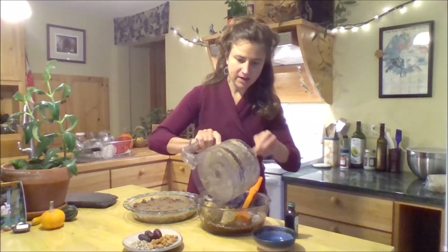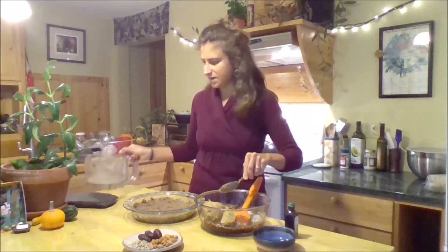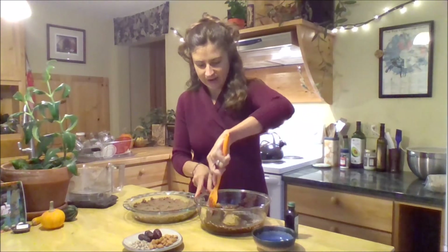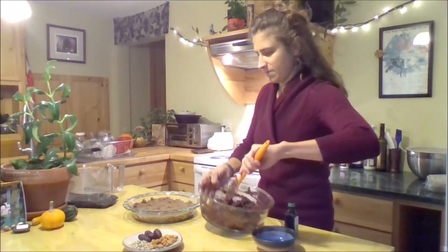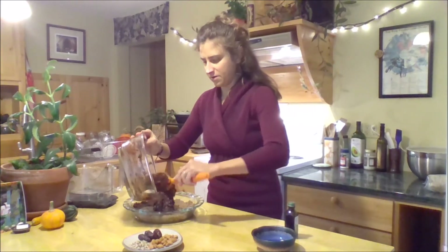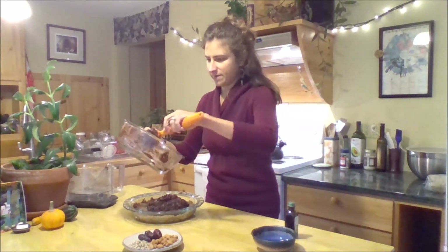They just blend right up. I'll incorporate all these ingredients together to comprise the filling for my pie. And that's it. I've mixed up that cashew, maple, coconut, cocoa powder filling and I just pour it right over my crust.